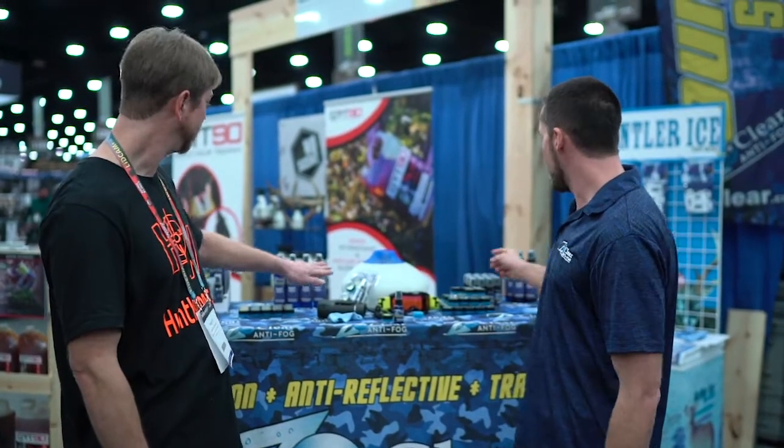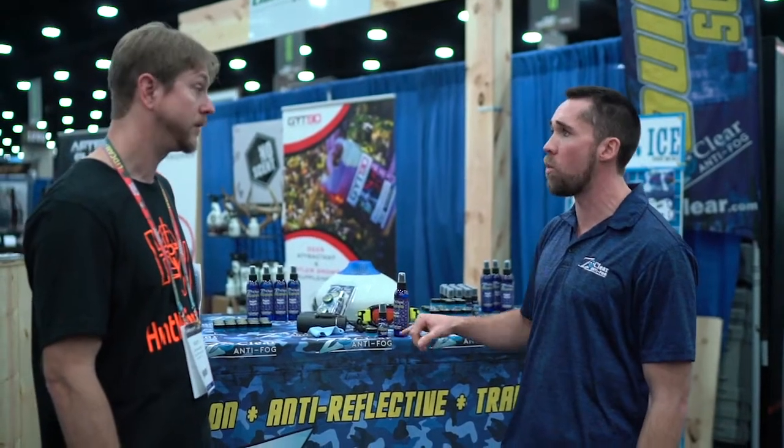I see there's a bigger bottle. The big bottle is the same formula as the small one. This is a one-ounce bottle. The bigger bottle is for large surfaces like hunting blinds, windshields of your car, anything big — it's a seven-ounce bottle versus the one-ounce bottle.